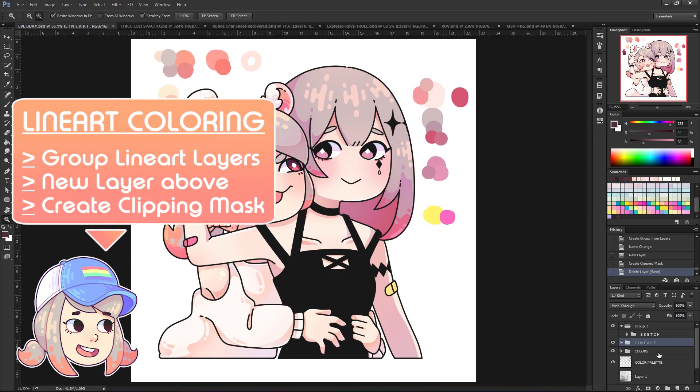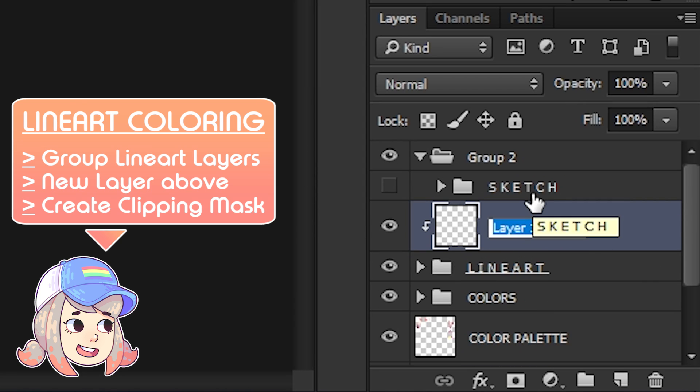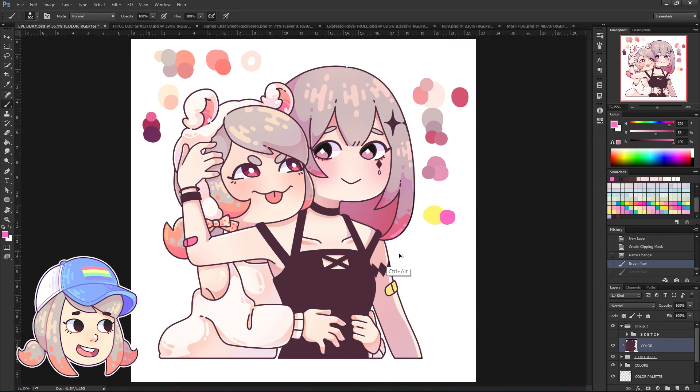Time to color the lineart. Group all the lineart layers and then create a new layer above it. On that new layer, right-click and create clipping mask. This way, you can freely color or paint over your lineart layers.